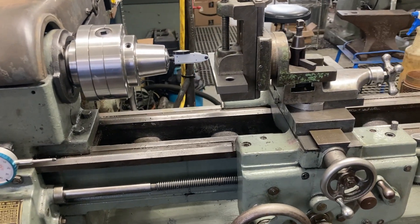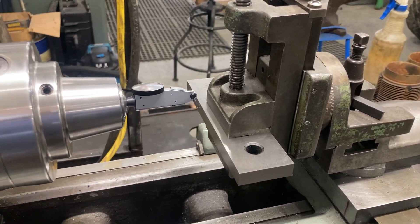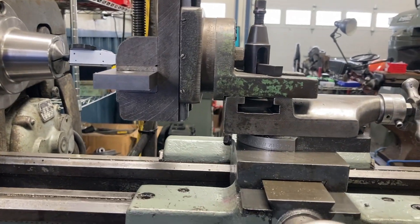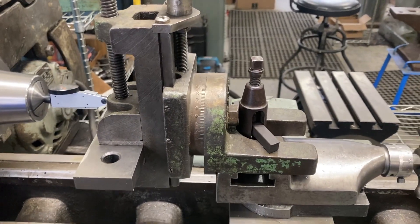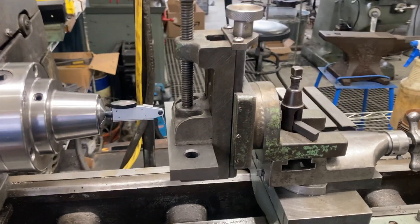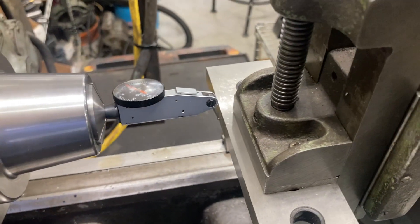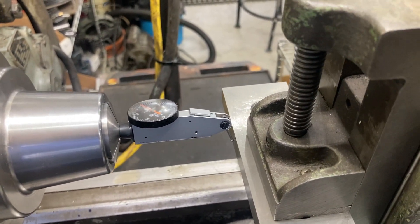Here's my setup: I have the Palmgren 250 in the Logan 922 lathe. I put my collet chuck in the spindle. The Palmgren 250, if you're not familiar with it, mounts directly to the tool post. Lock all your gibs down, make sure everything is tight, make sure this is as rigid as possible, because the Palmgren 250 style of milling attachment has a lot of overhang and you can get yourself into trouble very quick. I have indicated the Palmgren to the spindle with my Brown & Sharpe Best Test indicator.